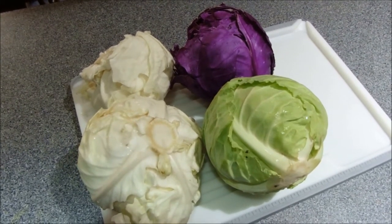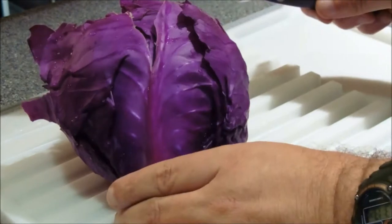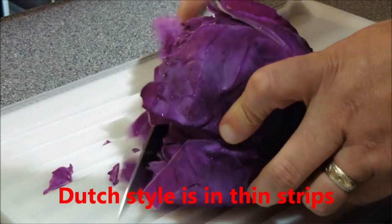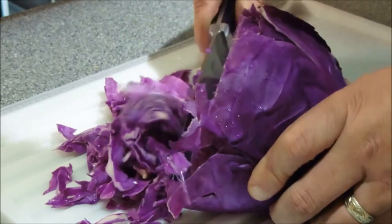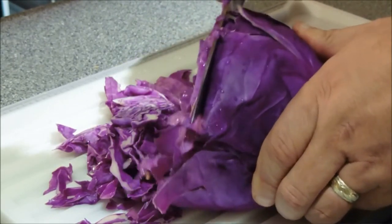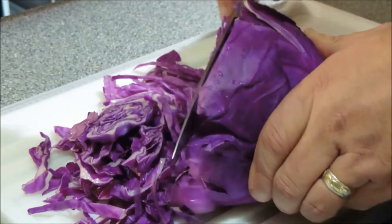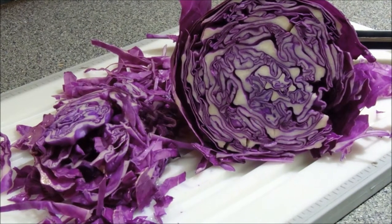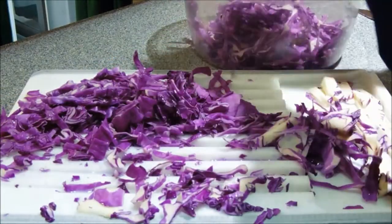We're going to go ahead and start the process for making fermented cabbage. The first step, of course, is to take a nice knife and go ahead and chop it up. It doesn't really matter how you chop it, as long as you get it into small pieces. It doesn't matter what color cabbage, of course, but I always like to give a little bit of color — I think it makes it look interesting. Doesn't that look really neat? Looks very appetizing. After it's all cut up, just transfer it over to a bowl temporarily, until you get them all cut and get ready for the next step.